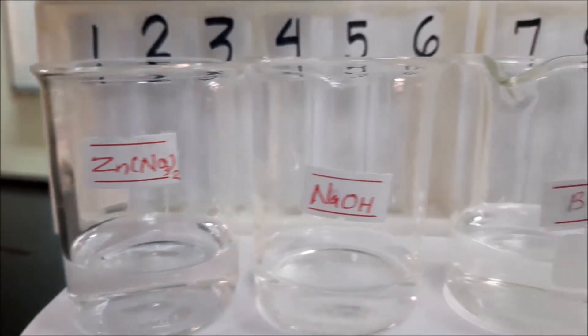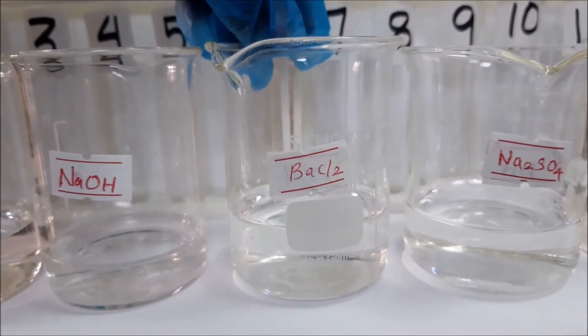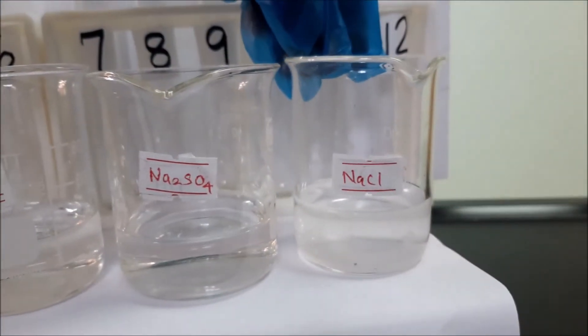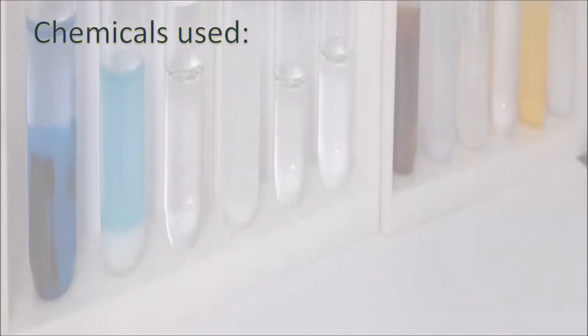We will also need zinc nitrate, sodium hydroxide, barium chloride, sodium sulfate, sodium chloride, and silver nitrate.